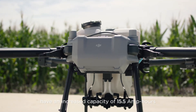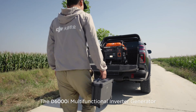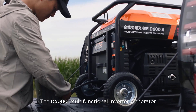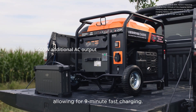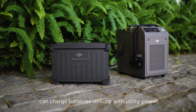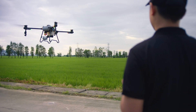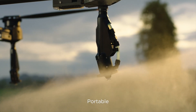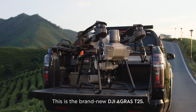The T25's DB800 intelligent flight batteries have an increased capacity of 15.5 amp hours, so you can fly longer. The D6000i multifunctional inverter generator has an increased charging power of 4,500 watts, allowing for nine-minute fast charging. The C8000 intelligent charger can charge batteries directly with utility power. Light, portable, smart — this is the brand new DJI Agras T25.